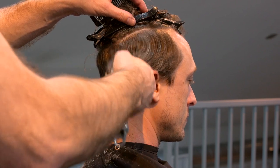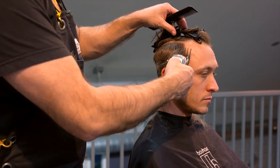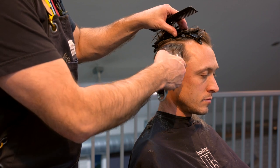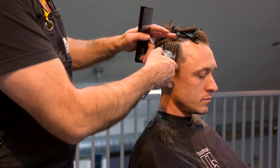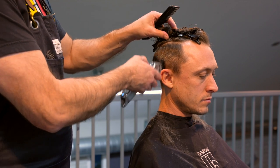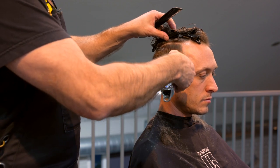I'll do this on both sides and go over it to make sure I get as smooth a blend as possible where the head starts to curve at the top of the section. The more work I can do here, the less work I'll have to do fine-tuning with clipper over comb and then scissor over comb. Taking my time and being diligent, getting this as clean as I can.